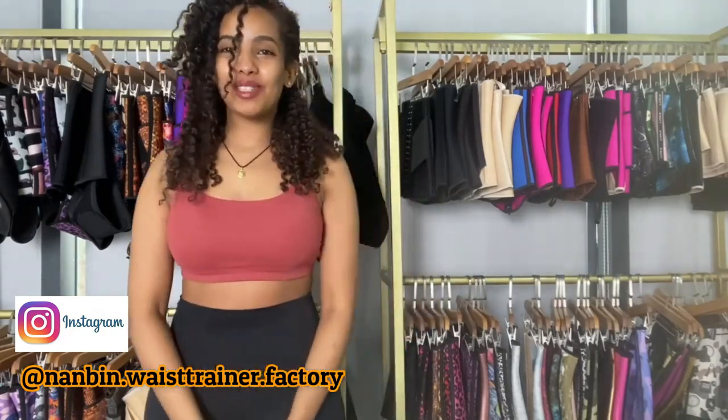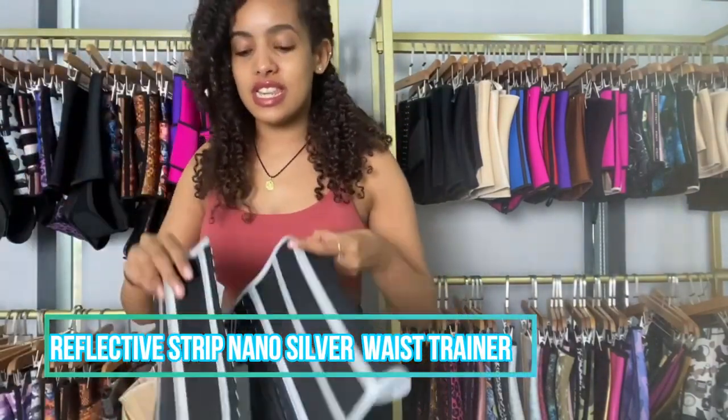Hey guys, welcome to our YouTube channel. I'm Zeyondoya J, we're at Nambi Fashion. I'm here today to show you guys one of our newest designs — it's a new print waist trainer, but this is quite unique.